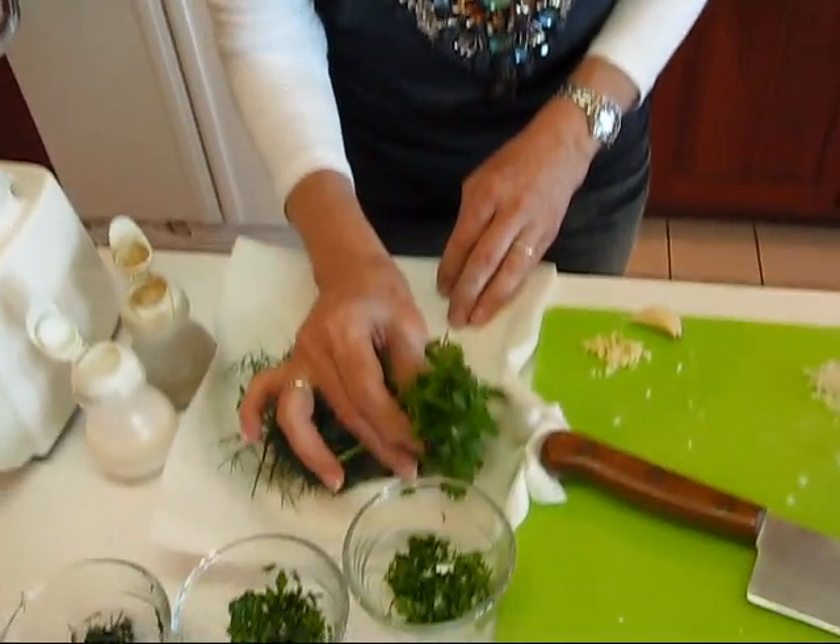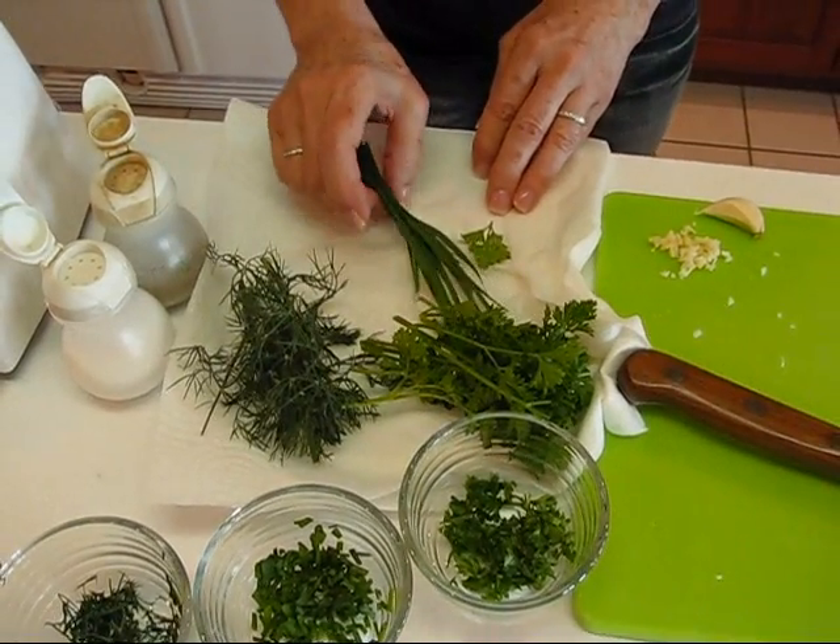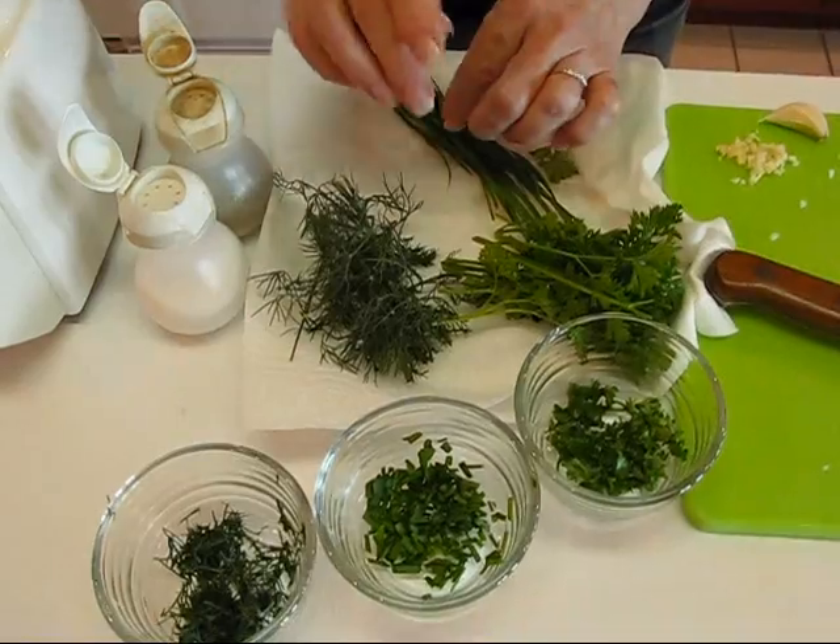Sorry the wind has been so horrendous today, but maybe you got to see a little bit and understand what's going on out here. We did manage to get our three herbs that we needed for our ranch dressing. These are the herbs that we're going to use: we have the curly parsley, we have some dill, and some chives, which I have prepared in the amounts that we're going to need.